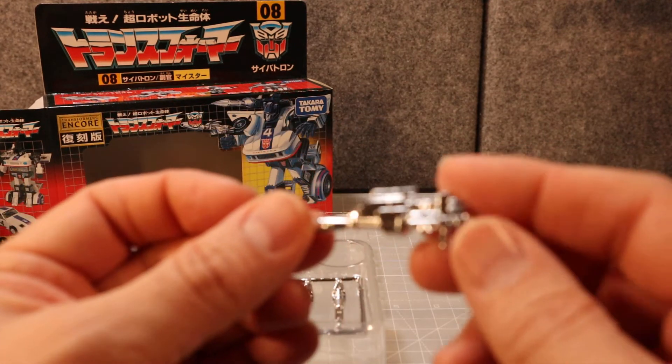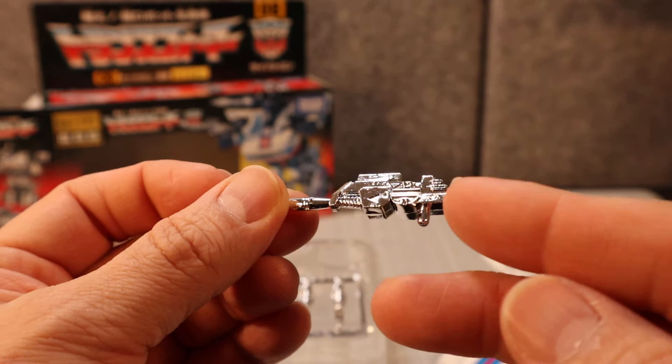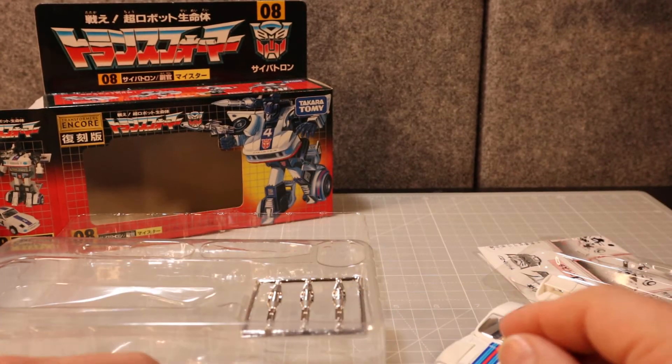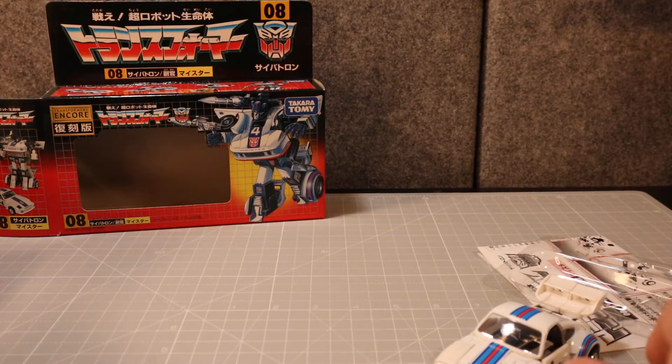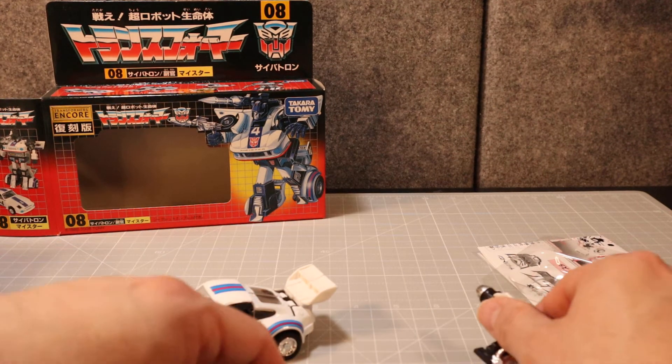And here's his gun — it's a nice chrome, painted chrome color. Shiny and ready for battle. That's what we get with the figure.